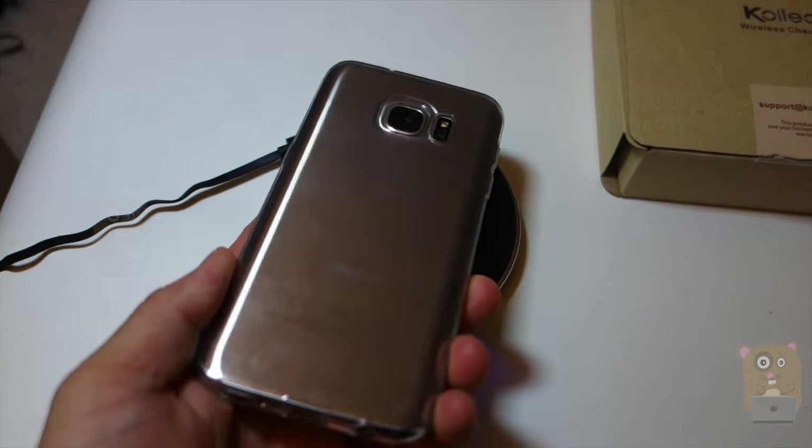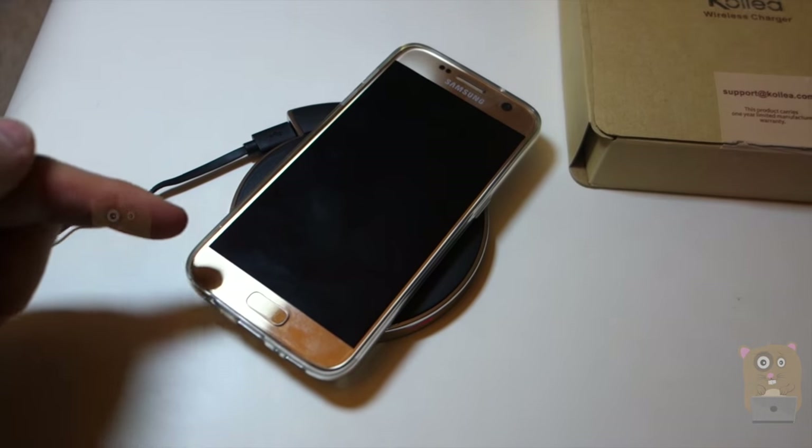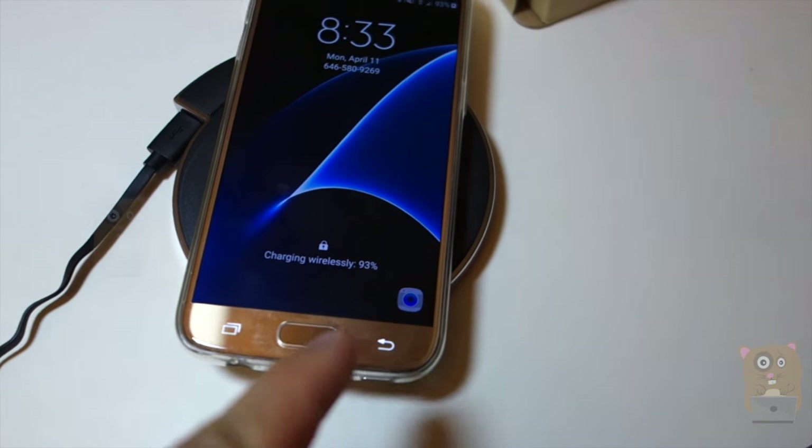Here I have the Samsung Galaxy S7, the newest Samsung. I also have a case on it. So even with the case, it's able to charge wirelessly — this is charging wirelessly.